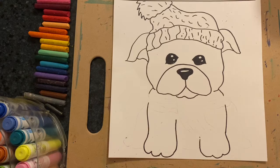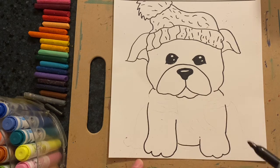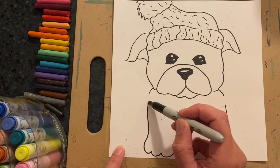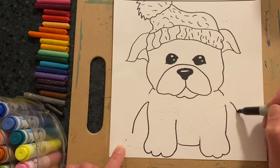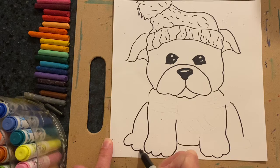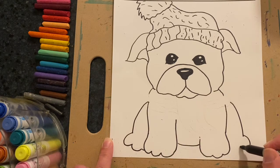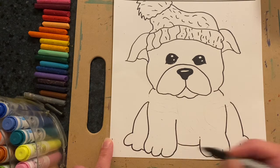My next step is to draw the body. The paw is at the bottom of the page — this is the closest thing to the viewer — which means our body is going to be a little bit higher on your page. Then I add the back legs by drawing a line on each side. I draw the back paw using the same scalloped line — curve, curve — and you can add a few lines to make it look like the paws are separated.